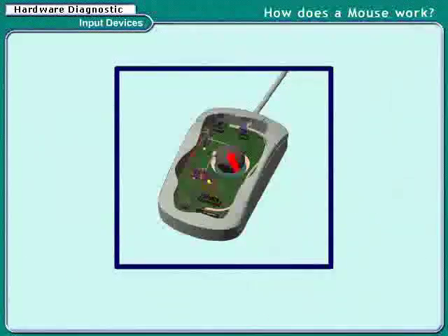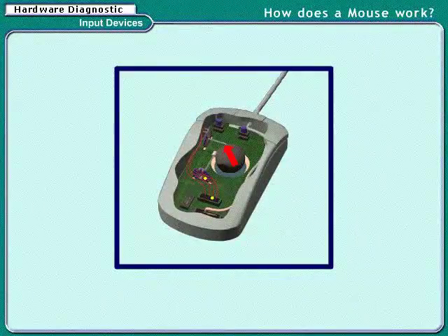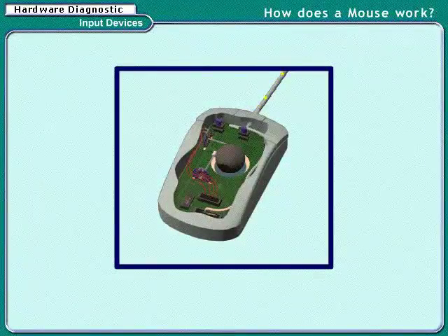Each roller is attached to the wheel which turns along with the mouse. Also, two electrical contact wires are attached to the wheel. These wires carry the electronic pulses.